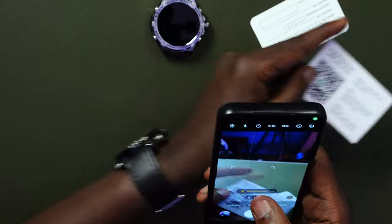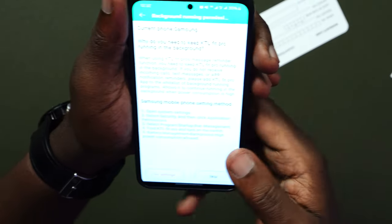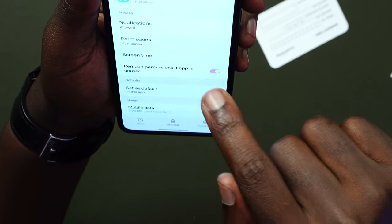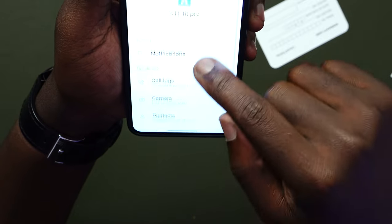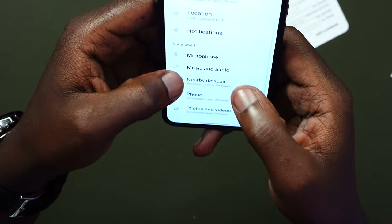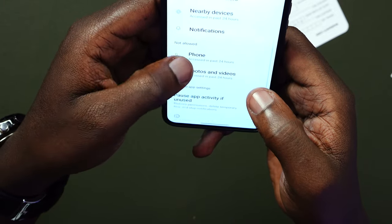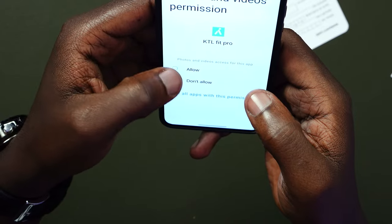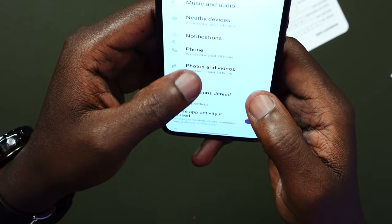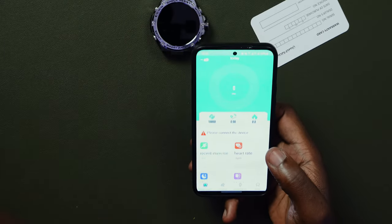To connect, we'll scan the QR code on the back of the user manual, which takes you to Google Play to download the application. Since I already have the application downloaded, I'll go ahead and open it. It's asking you to turn on notifications, so I'll go to the notifications and turn them on. Then the permissions — I'll enable the call log, camera, contacts, location, microphone, and music so I can control my music.